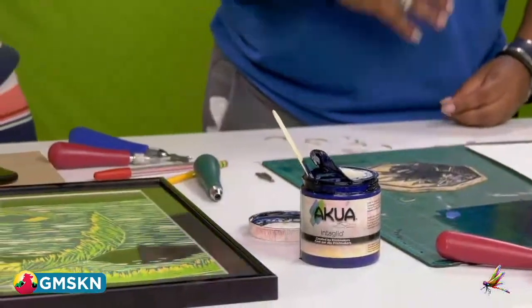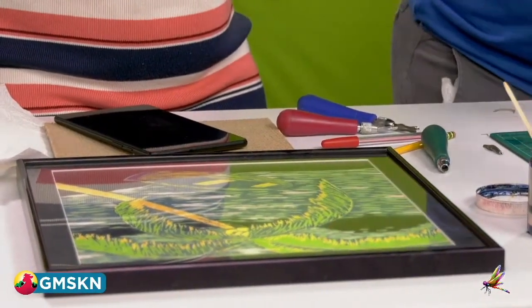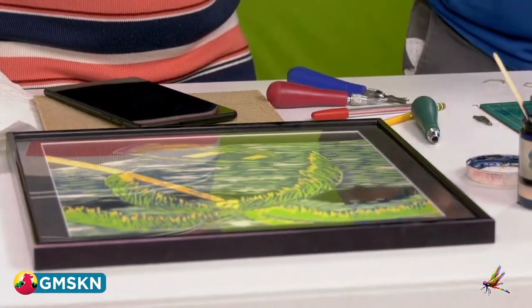What would be the process if you wanted to do multiple colors? Your registration must be exact and on point — that's a must. You're using one block and each color has its own layer, so you carve away multiple layers. The first color — you carve away what you want white, then ink it up with yellow and print it on one sheet of paper. Let that paper dry. You carve everything that you want to stay yellow, press it, and you have white and yellow. Then you go back, carve out everything for the next color, layer it, and so on and so forth.